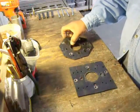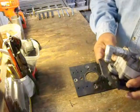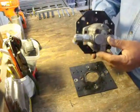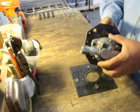Okay, now you have a two-inch hole drilled out on there. Put your pump on there and figure out which direction it's going to go. This is the bottom. Mark your holes so that you know where they're going to be.